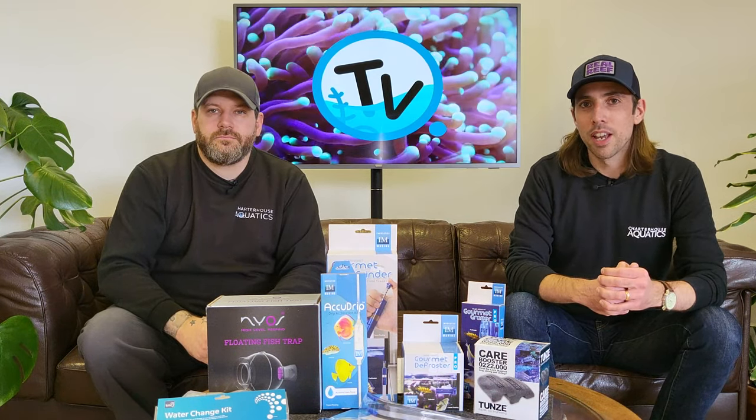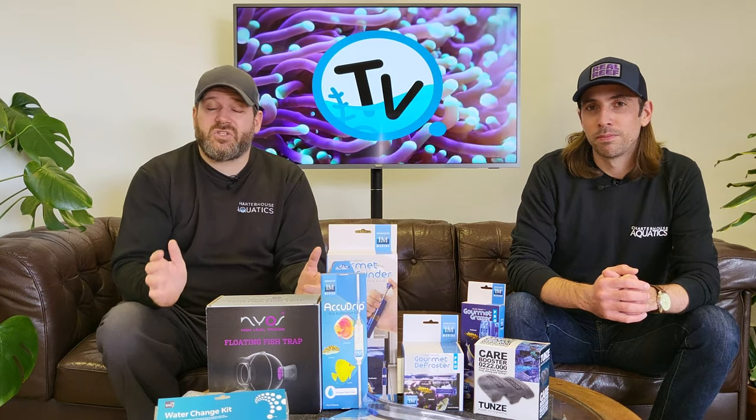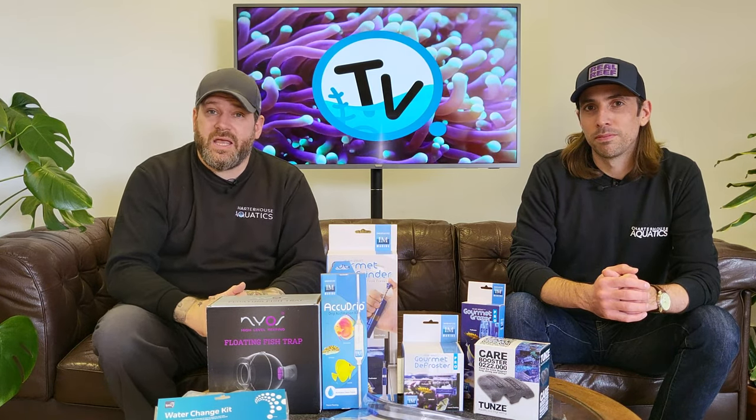We all know how amazingly rewarding keeping an aquarium can be, but sometimes life gets in the way and basic maintenance can become a little bit of a chore. So we've put together a list of our top five aquarium accessories that you can't live without.